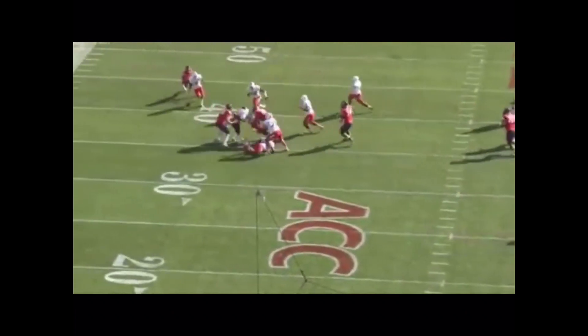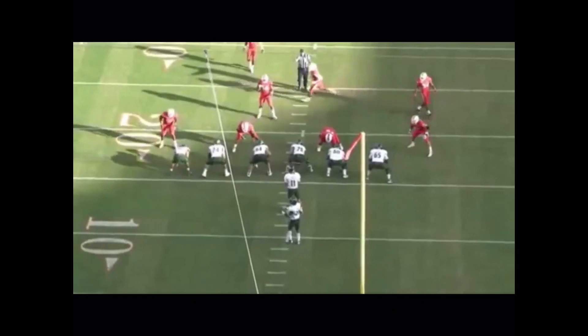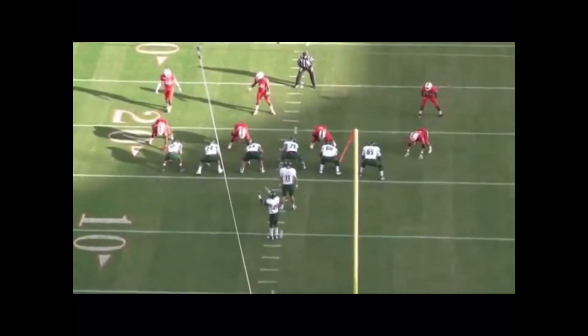Our middle linebacker, again attacking the near number, avoids any cutbacks. He does a great job of running his feet on contact and taking the ball carrier back.